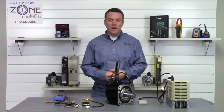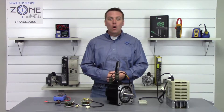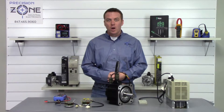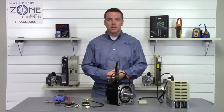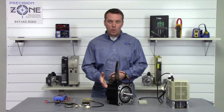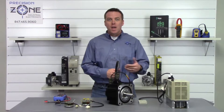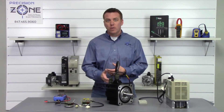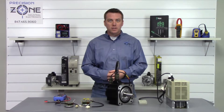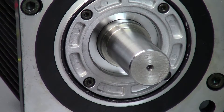Hi, this is Rob of Precision Zone and I'm going to be showing you how to get rid of an A00 or an A81 alarm on a Yaskawa Sigma 1 series of drives. These two alarms correspond to either something being wrong with the encoder capacitors or possibly the battery. Also, if you have recently replaced the battery or your servo motor, you are probably going to get these alarms and will need to clear them to get back up and running.